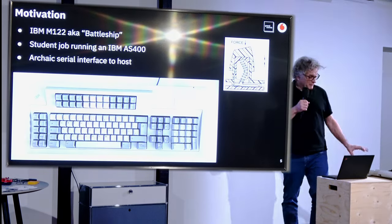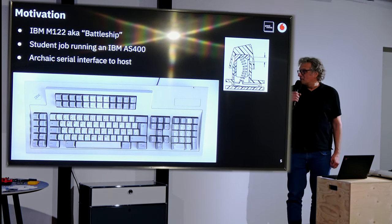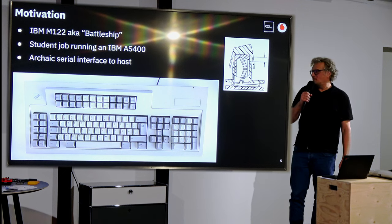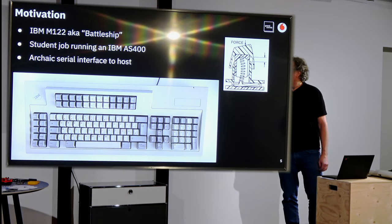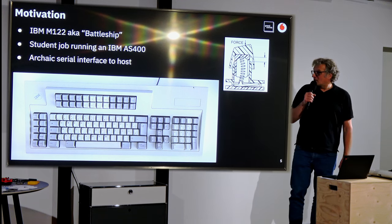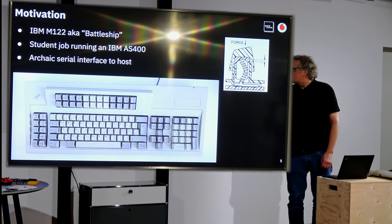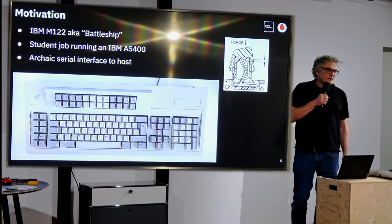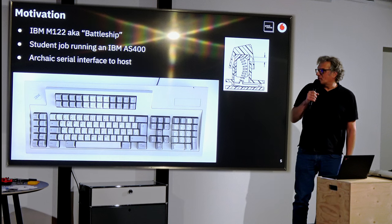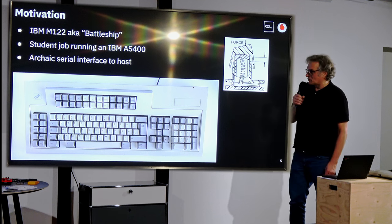I have it here live — this is my object of desire. It's the IBM keyboard with 122 keys, also known as a battleship. It reminds me of my time as a student when I was running an IBM AS/400 as a night operator. You can buy this stuff on eBay, but it has the severe drawback that it comes with an archaic serial interface to the host, which I didn't like at all.